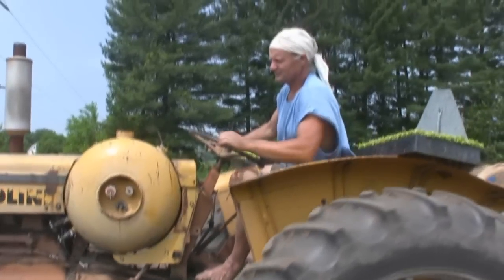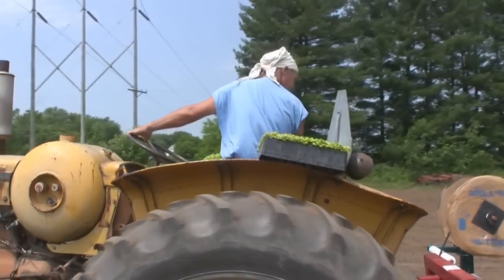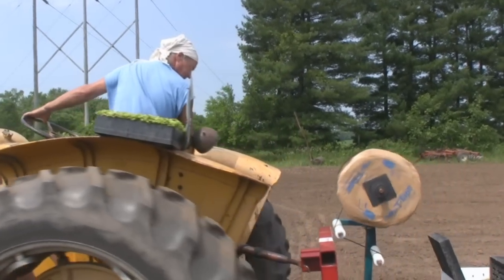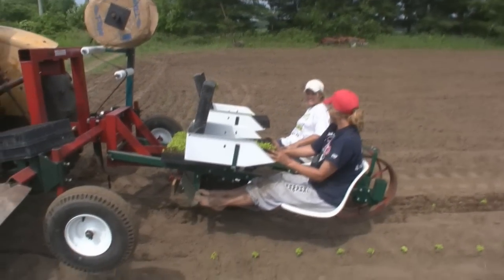At Renaissance Farm, it's necessary to grow a lot of basil, so they are always trying new methods to improve planting and irrigation efficiency. Today Mark tries out a modified Holland Transplanter pulled behind a tractor.